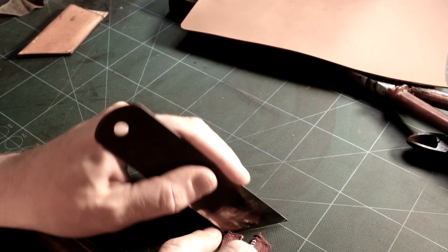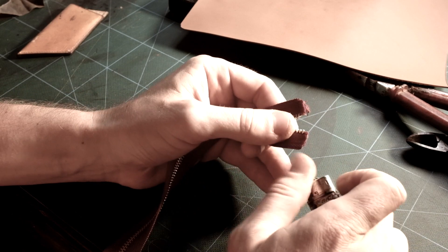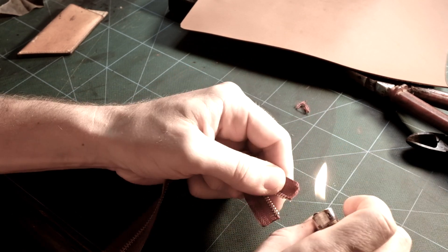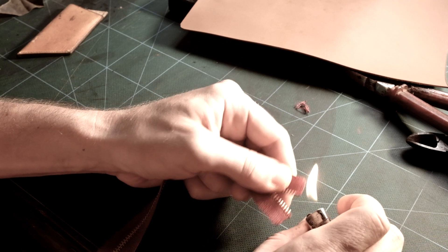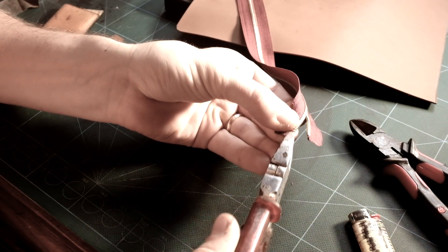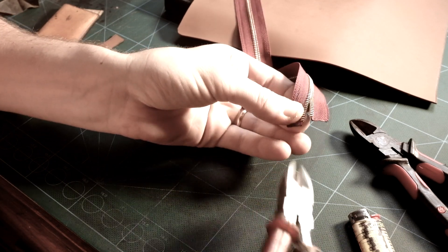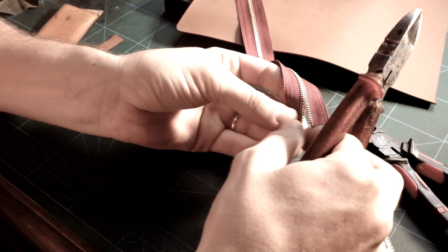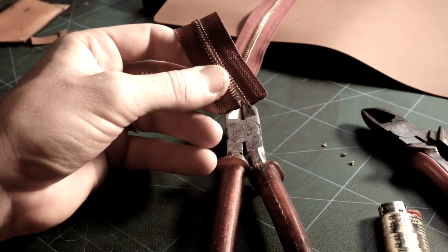I have cut the zip at the correct length and am melting the fabric on both ends so it's not fraying later on. Using pliers, I am removing about 3 teeth on each side. I do not have top and bottom metallic stoppers, but no problem — I will show you how to do without them using leather.